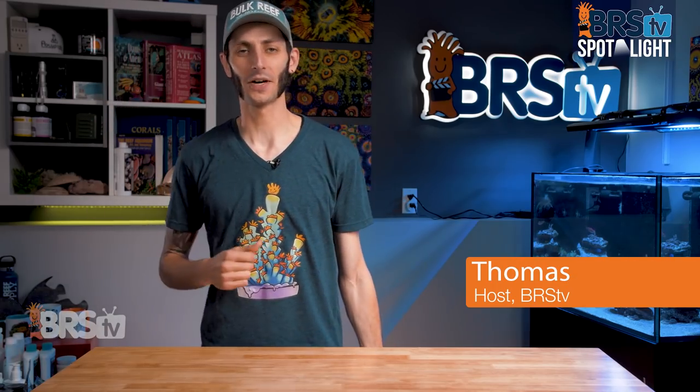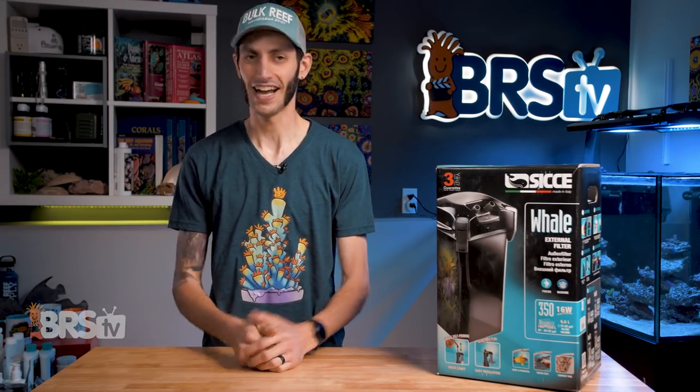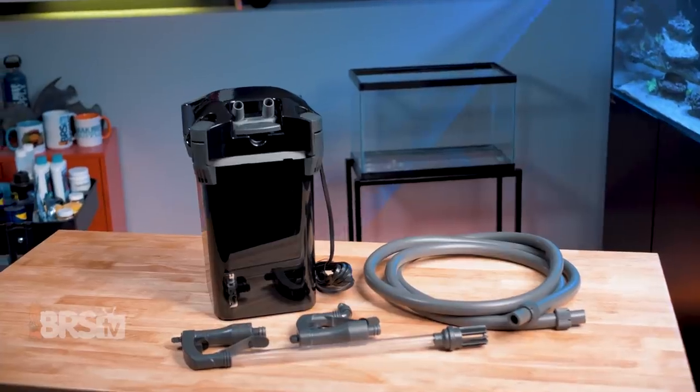Hey, it's Thomas here, and today we're gonna be checking out Ciche's whale canister filter. And yes, I just said canister filter. I can feel the glare from the reefing community coming right through the camera, but hear me out because I really think they were wrongfully shunned.